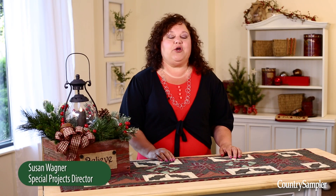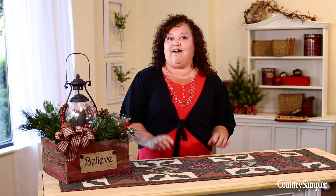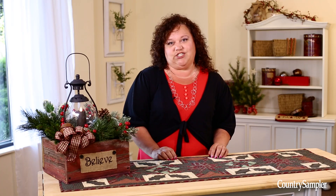Hello again and welcome back. Christmas is right around the corner, and if you're anything like me, you're always looking for new ways to add a holiday charm to your home. Well, you're in luck. Let me show you some quick and easy ideas to bring a warm festive touch to your decorating.